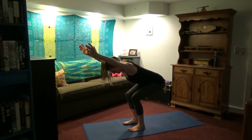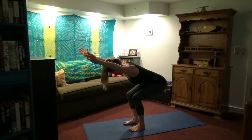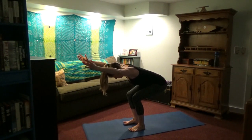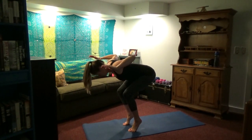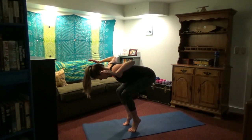Inhale, arms up, and then sit back into a chair pose. If you have your arms overhead, do your best to pull your shoulder blades down — anchor those shoulder ball joints into the sockets. Squeeze the muscles in the upper and mid back. Sit as low into the squat as you can — your quads should be on fire. Keep your knees tracking over your arches or heels, not coming out over your toes. Neck is nice and long. Now pull your elbows back.